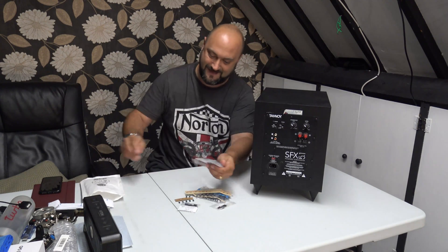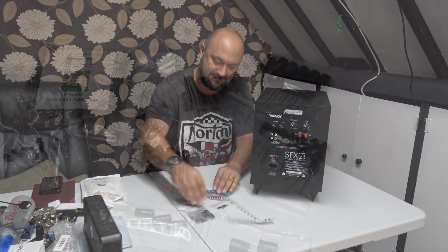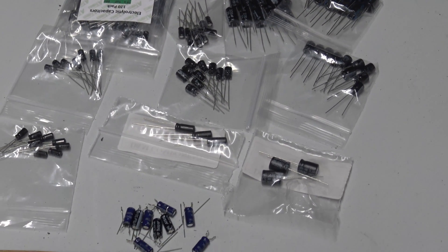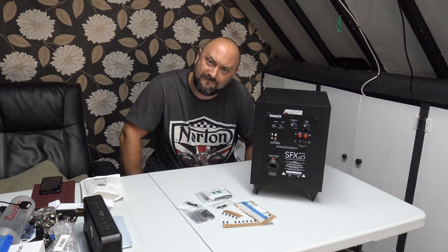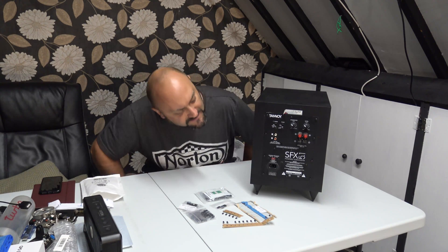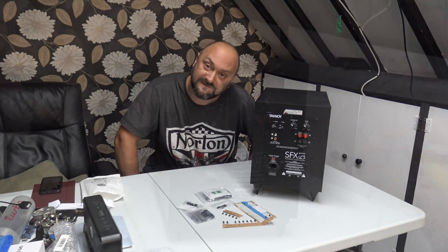I have capacitors, transistors, resistors, more capacitors — pretty much everything I hope I need to be able to fix this up and do the job. So let's get cracking, pull it apart and see what's wrong with it.